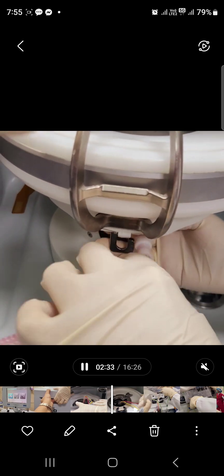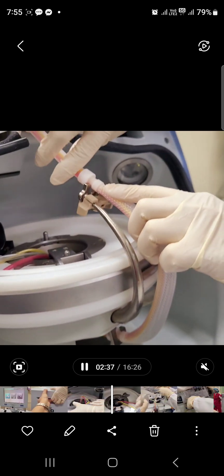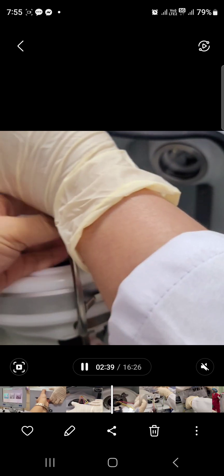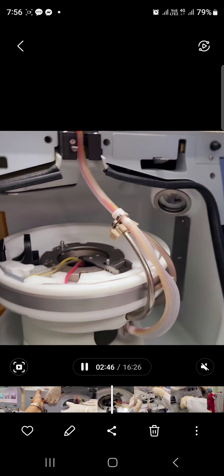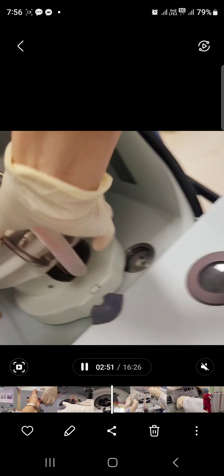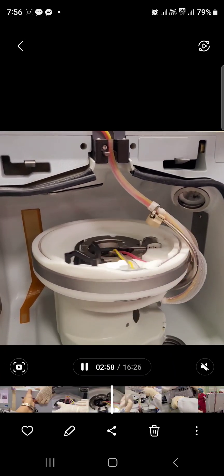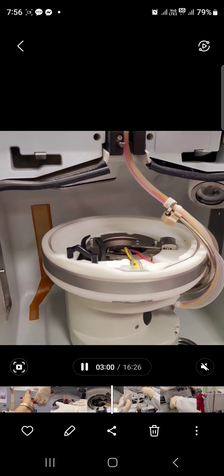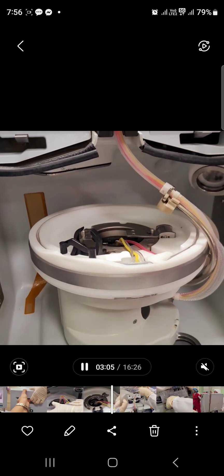Once done, anchor the tubings from the bottom part on this side and make sure they are really anchored properly. From the bottom, the last part to anchor is this one. Anchor it from the bottom to top — it's easier. Try to rotate the plate or the centrifuge and there will be light, which ensures that your tubing settings are well done.